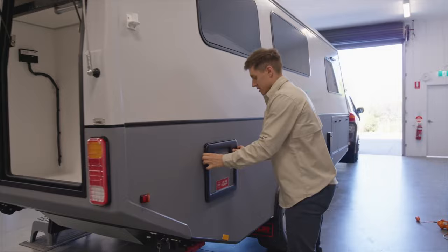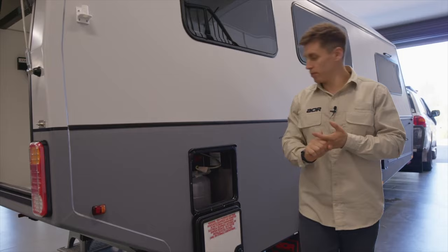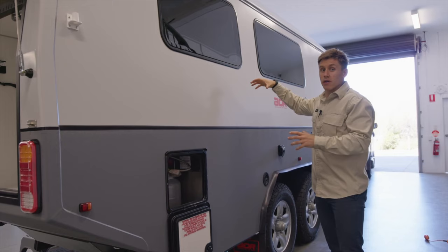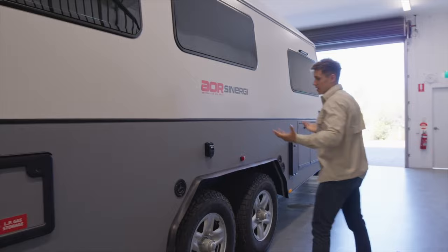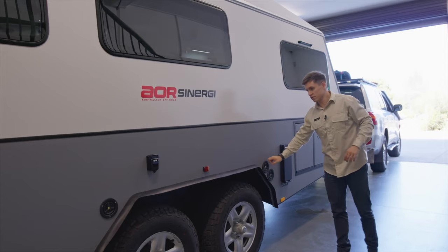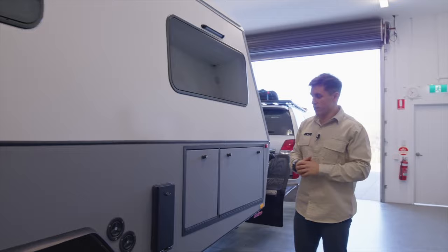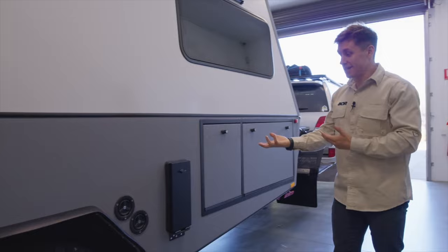Staying the same as the original, we've got the gas bottles down the back end — pretty much directly underneath where the cooktop is internally, which makes plumbing easy. Keeping them down the rear on this side means we're not losing popular storage areas. Two 4.5kg gas bottles and water tanks are standard — two 140-liter tanks, one at the rear and one at the front. This particular trailer has a third fill point for an additional tank that can be added above the axle. The gas hot water system is also here, easy to drop down on use, with a cover to stop dust or water getting in.